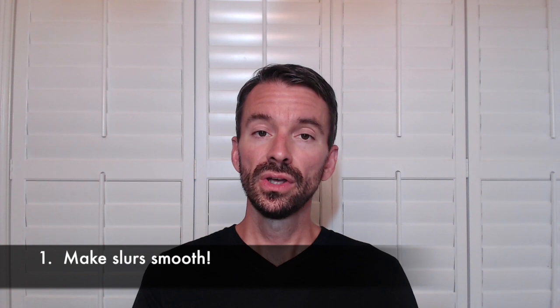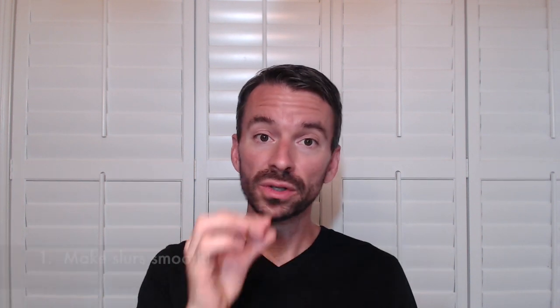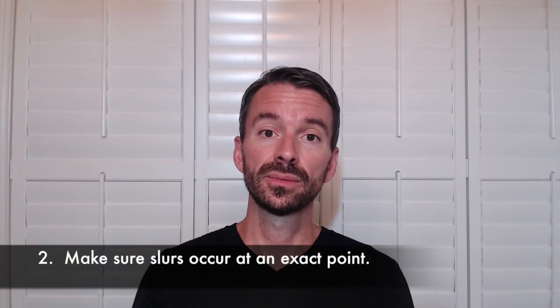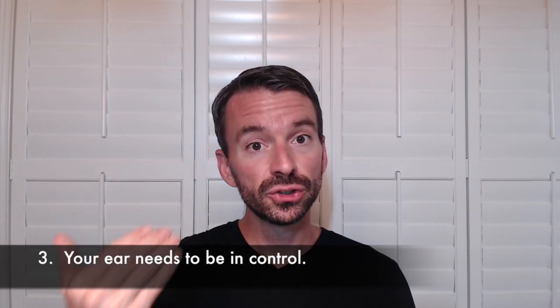Number one: you want the slurs to be very smooth. You want the sound to be exactly the same between notes, and you want to make sure you can feel the air staying connected between those notes. Number two: you want the slurs to be as quick as possible. Even if you're playing very slowly and lyrically, the slur should occur at an exact point in time — it shouldn't occur over a half a beat or a beat; it should be a very precise moment.